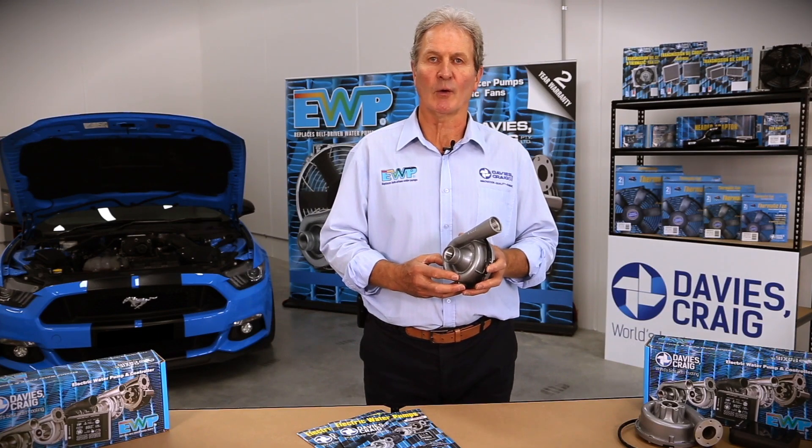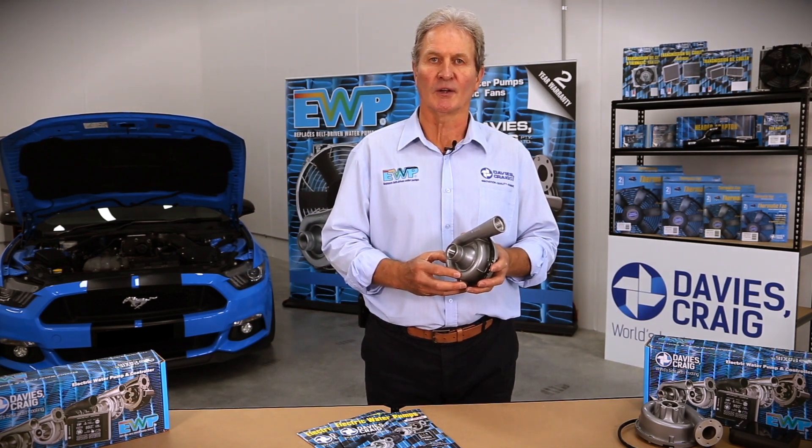For further information, visit the Davies Craig website at daviescraig.com.au.